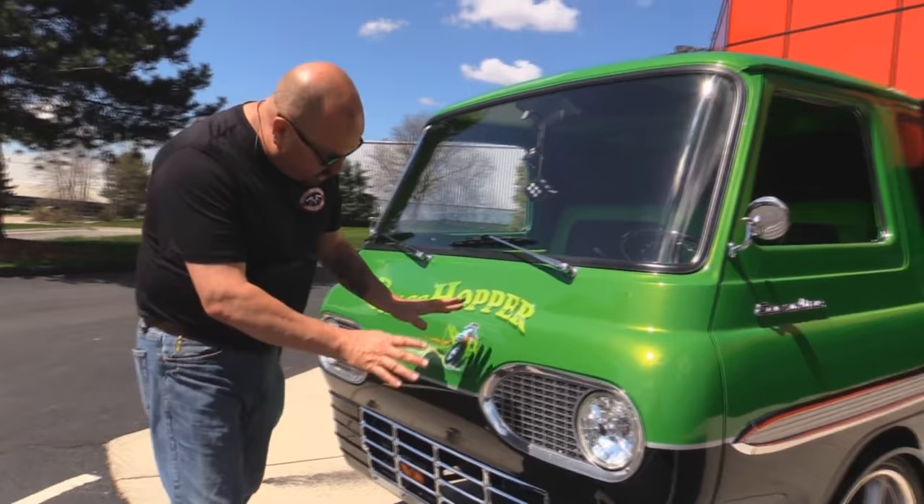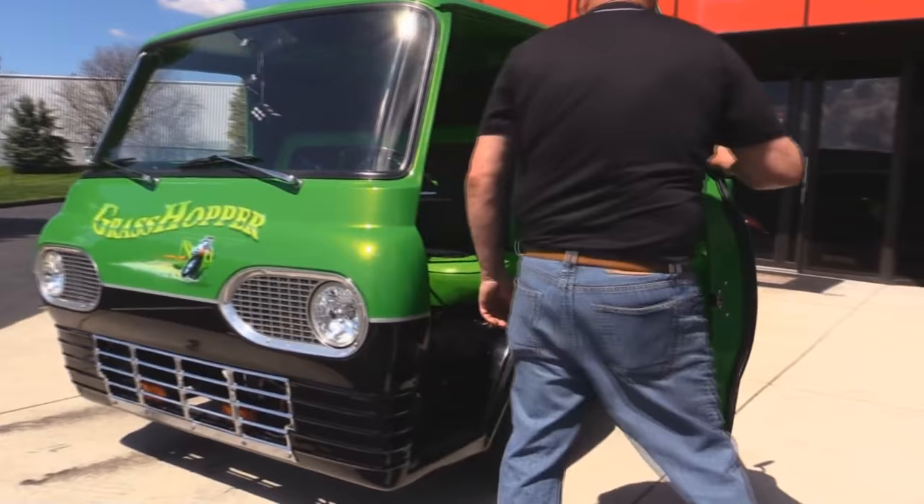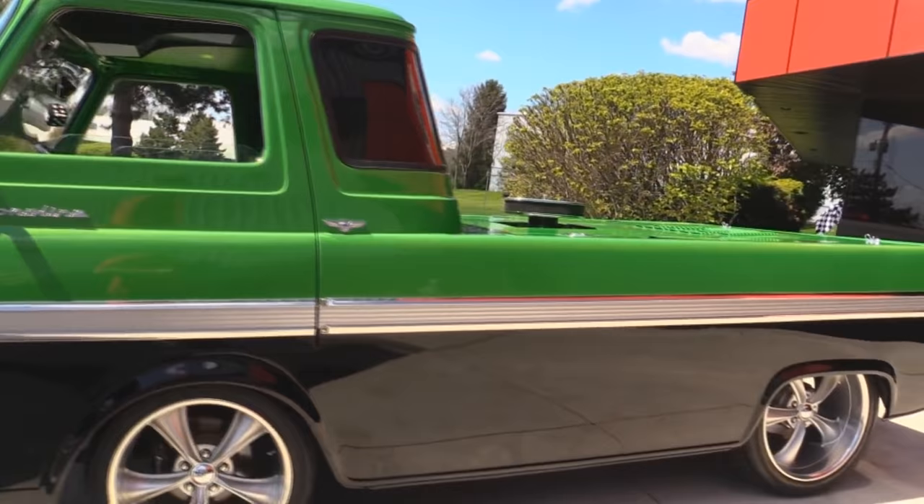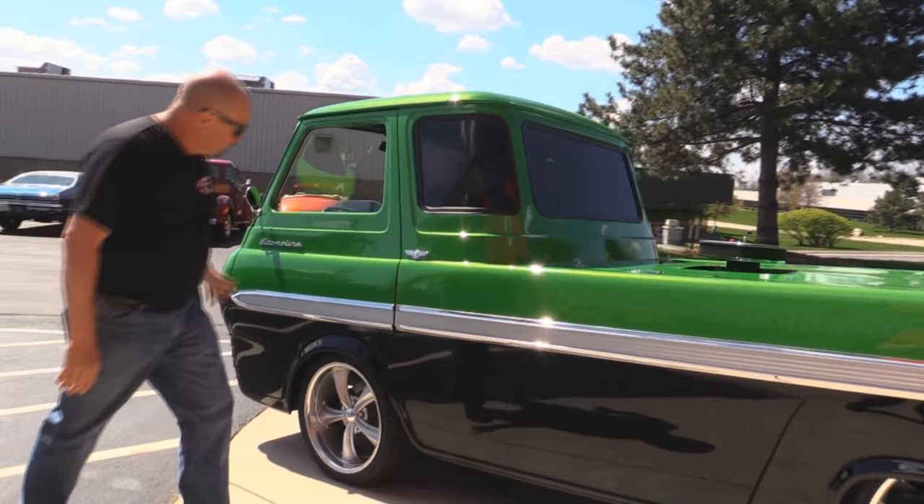We've got a remote popper here for our suicide doors and the grill so you can get in and get the windows up. Doors operate nice. Look down the side of it — look how nice and straight it is. Now this baby's on airbags and she's slammed down right now. When you get ready to drive it, you can raise it up a little bit.